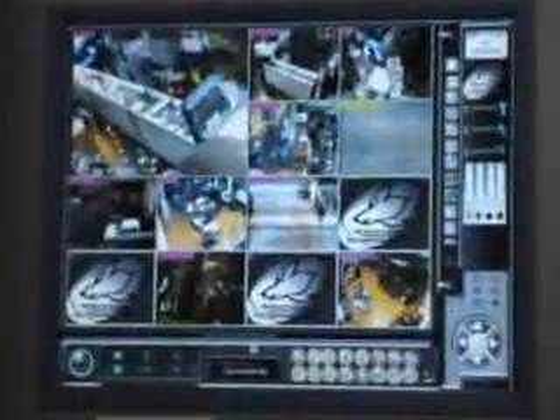The user-friendly interface allows you to make quick changes and adjustments, as well as continuous record and motion-detect recording.